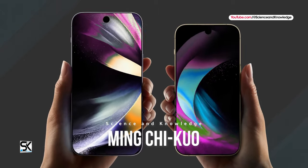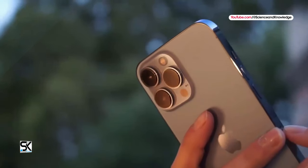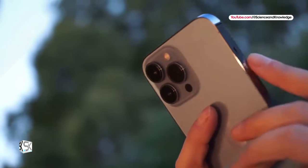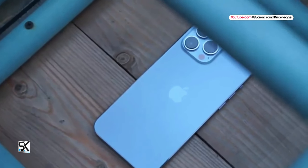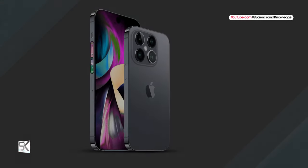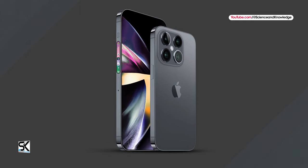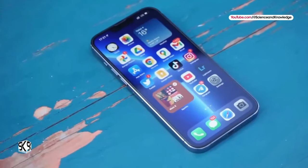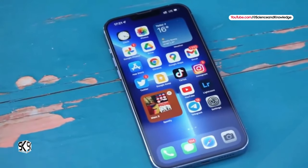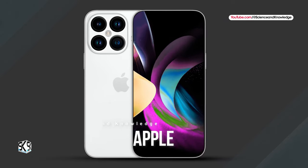According to analyst Ming Chi Kuo, the new iPhone 16 Pro and iPhone 16 Pro Max models will feature a Tetra Prism telephoto lens and improved zoom capabilities. Apple introduced the Tetra Prism lens system in the iPhone 15 Pro Max, delivering 5x optical zoom, but this solution was not used in the iPhone 15 Pro due to a lack of space — only the Pro Max could accommodate the necessary hardware components.